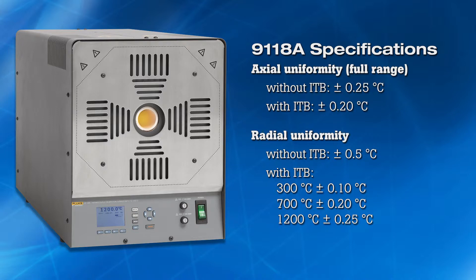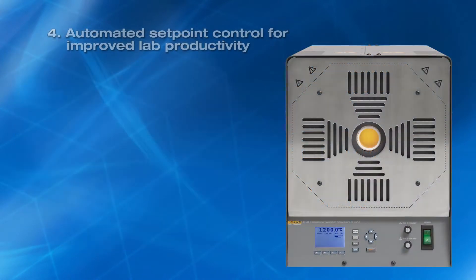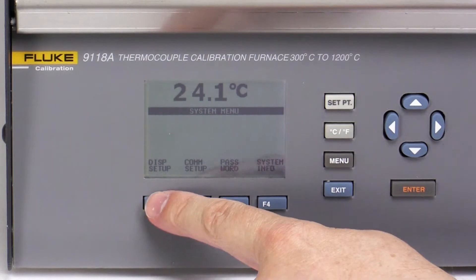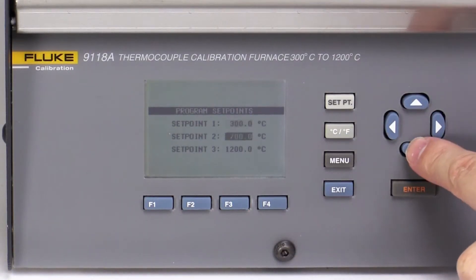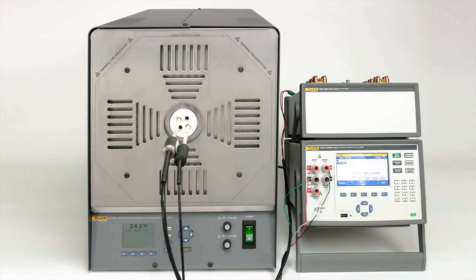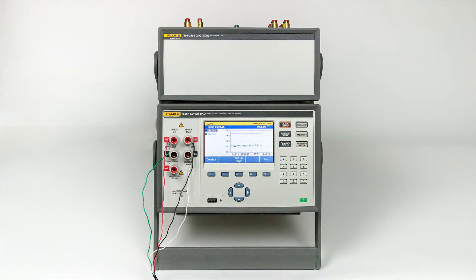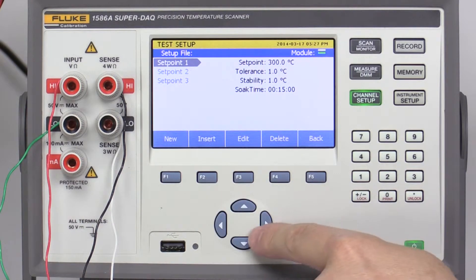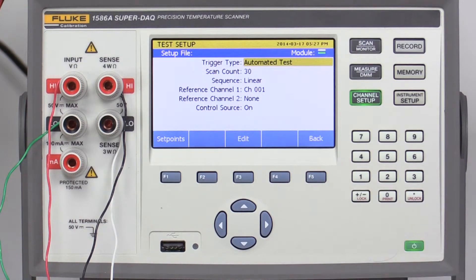No other calibration furnace in its class comes close to this level of performance for both modes of operation. Fourth, automated setpoint control. The 9118A uses a proprietary programmable controller with user-selectable interface prompts available in nine languages. The controller helps technicians improve lab productivity by automating setpoint temperature control for up to eight setpoint temperatures, the time duration the furnace controls at each setpoint, and the temperature ramp rate. Automation and data collection are further enhanced when used with the Fluke Calibration 1586A SuperDAC. When the 1586A is connected through the RS-232 interface to the 9118A, the SuperDAC will control and monitor the 9118A setpoint temperature, read up to 40 thermocouples, and automatically collect data. The SuperDAC will then advance the 9118A to the remaining programmed setpoint temperatures, collecting data at each setpoint along the way. Once the test has been configured and started, the technician can walk away to work on other activities.